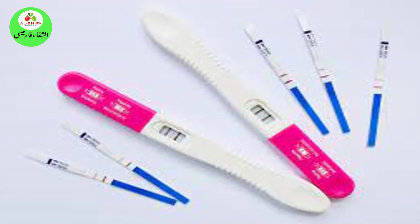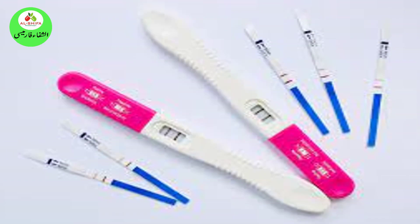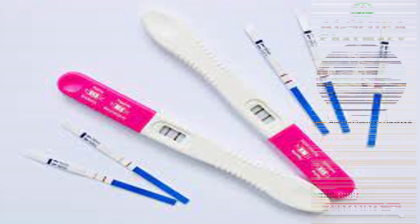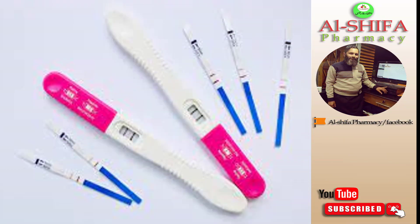1. Pregnancy Test Kit. Pregnancy test kits are available in the market and give instant results. They contain a chemical strip that detects the HCG level in your body through your urine. You can put a few drops of urine on the strip or place it under your urine stream. Wait for 5 minutes before checking the result. One line means you are not pregnant and two lines means you are pregnant. You should read the instructions on the box before using it.